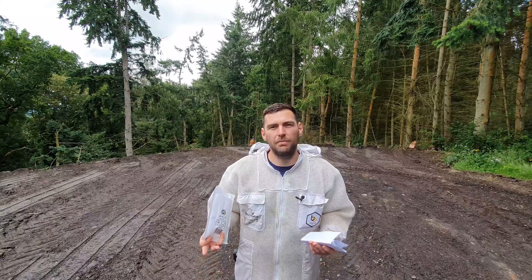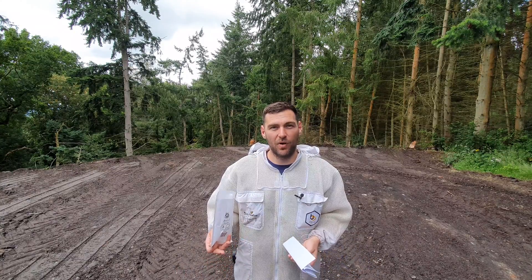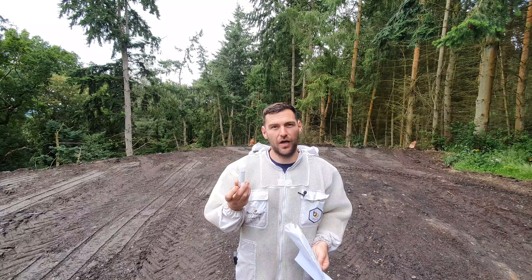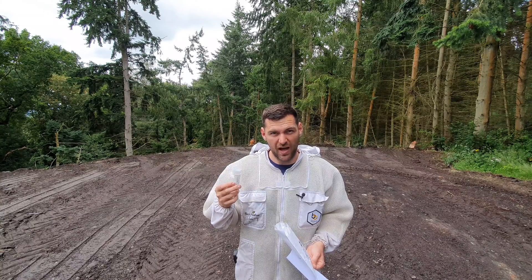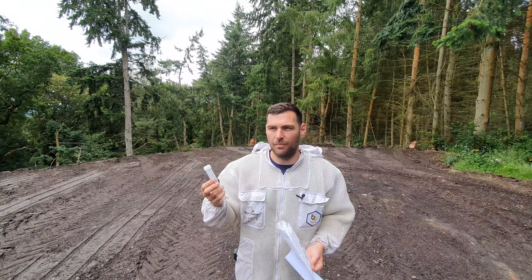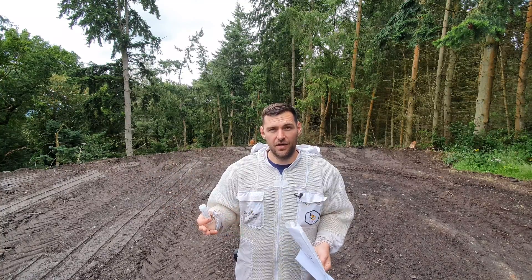The National Honey Monitoring Scheme is set up by the UK Centre for Hydrology and Ecology. It's a scheme whereby you can register and they will send you a couple of vials like this. Then all you do is fill the vials up directly from the hive — you scrape in wax and honey and pretty much everything. It needs to be capped, or as capped as you can possibly get it, and then you just send these vials off to the UK Centre for Ecology and Hydrology.